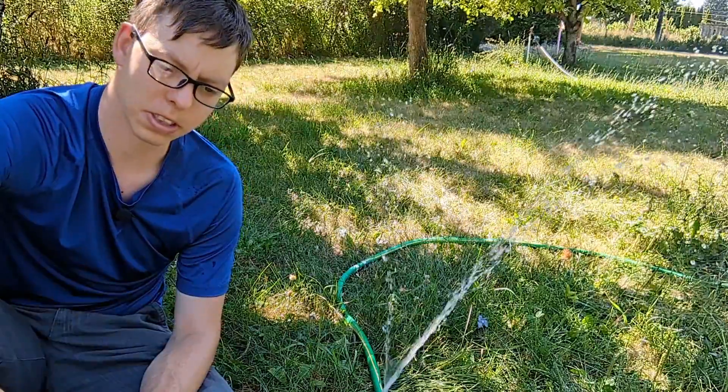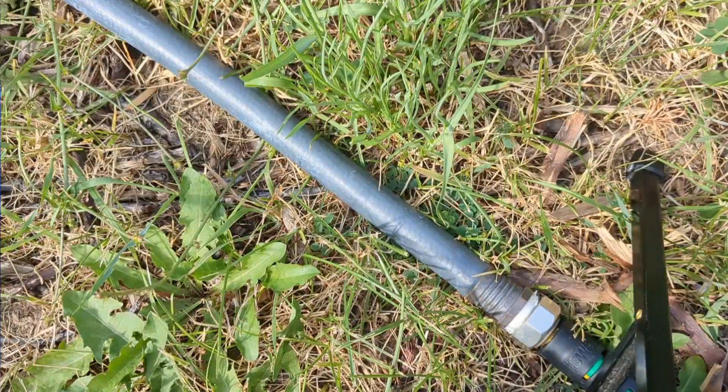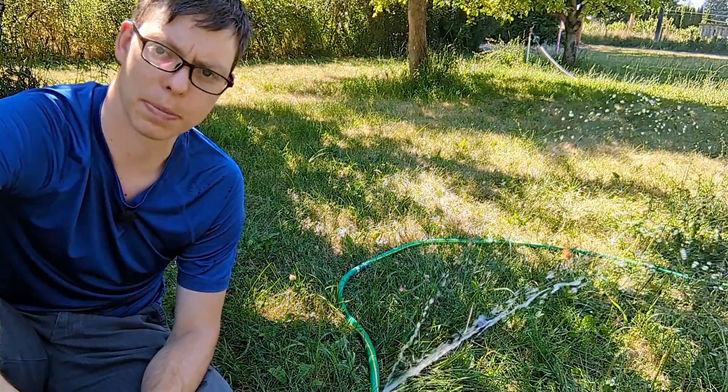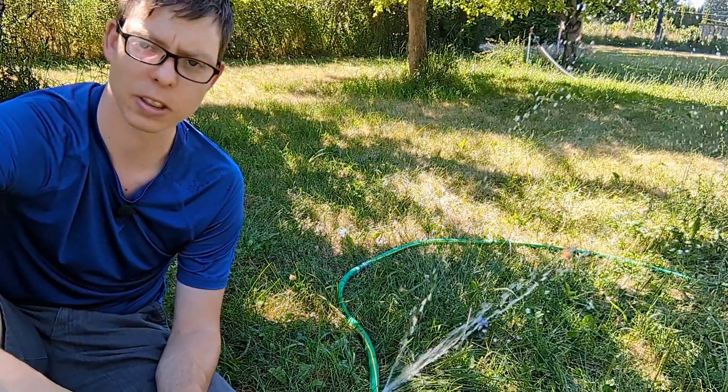If I'm fixing a cheap hose I just do a cheap fix and use plastic, but if I have a quality hose like this one I'll use a little bit better material and usually go for the metal. The thicker ones can be three-quarter inch.